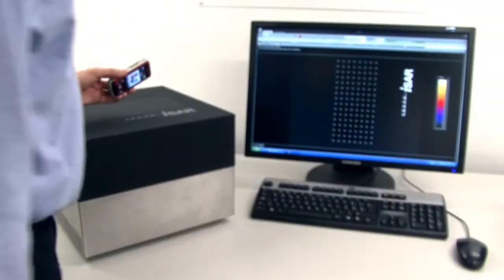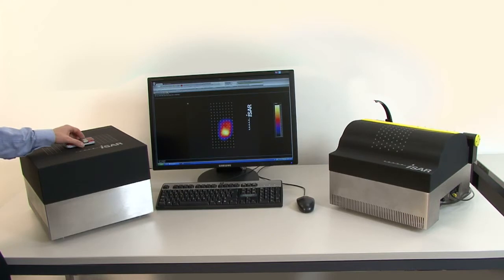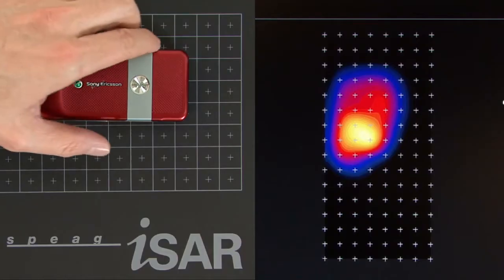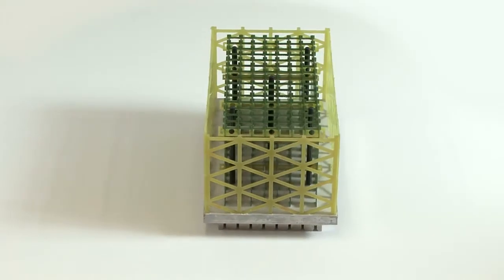The total evaluation of peak SAR and the SAR distribution is performed in under 3 seconds. This is at least 50 times faster than other technologies. We were able to achieve extremely high speeds with our sensor array technology. The SAR is measured at the 256 sensors at the same time.